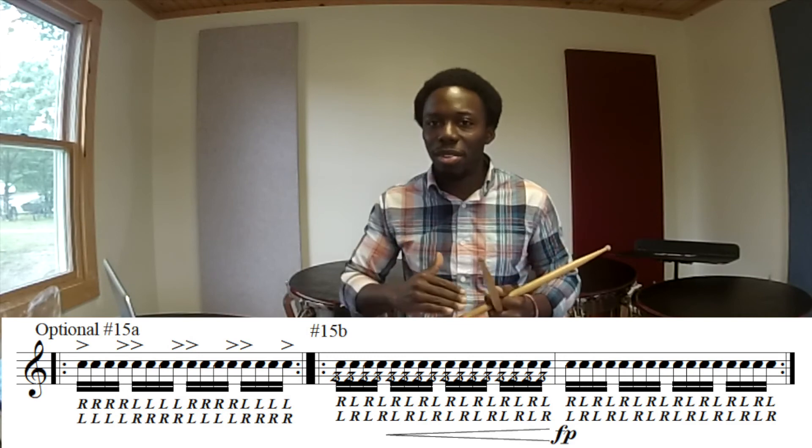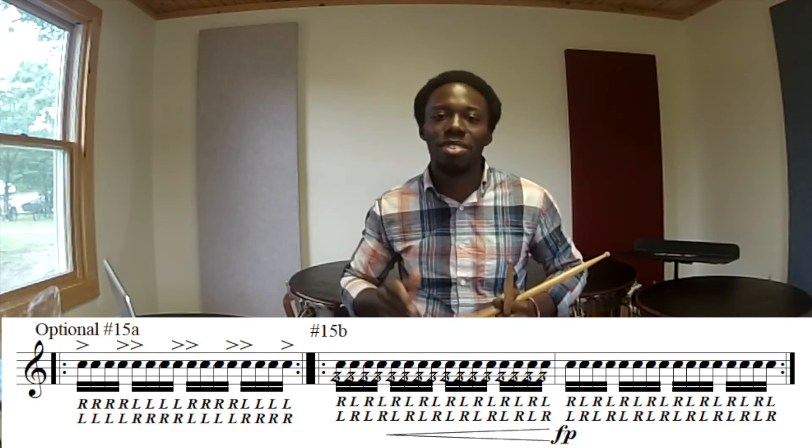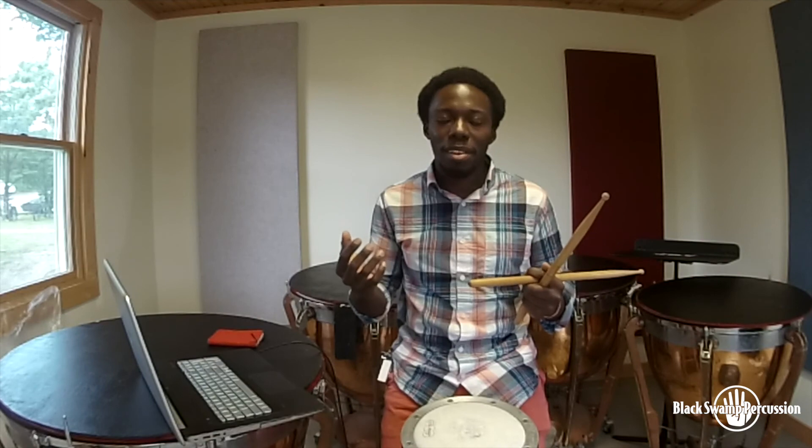If you do each exercise for a minute, the warm-up will only take you 15 minutes, 20 minutes tops. It's just a very simple structure you can follow that will help get your hands ready for the performance. I hope this helps, and I'll see you guys soon.